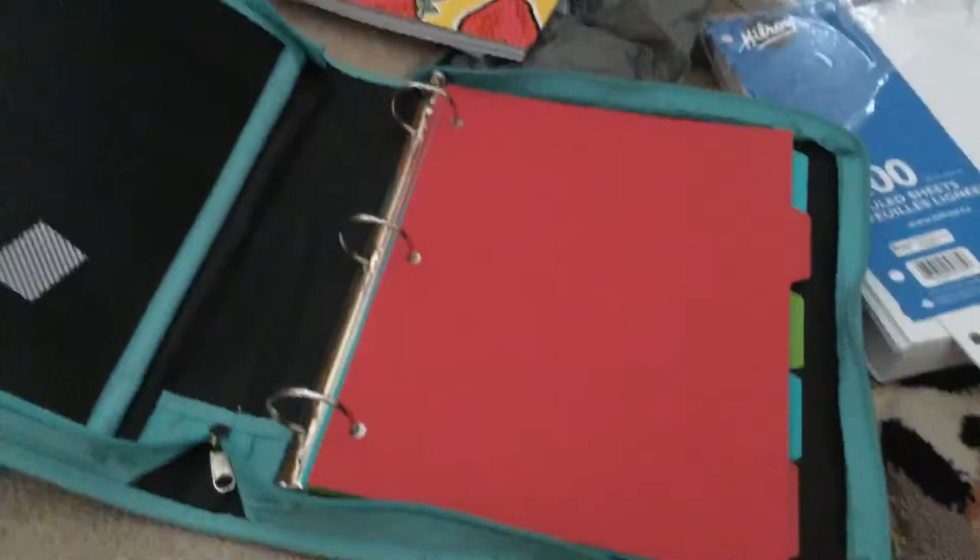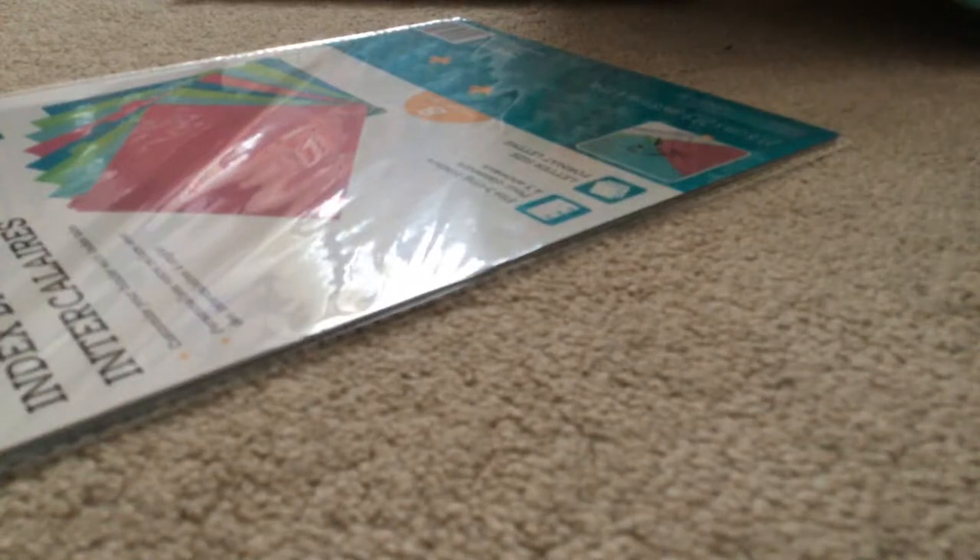So guys, my binder is all set to go. Okay, next step.